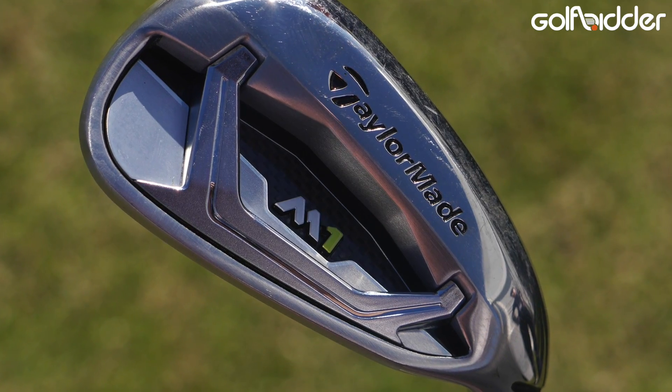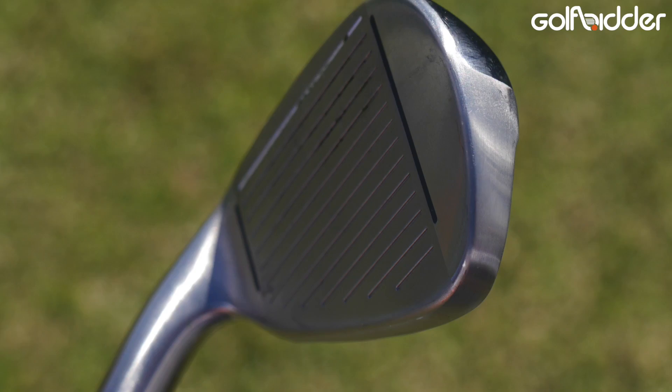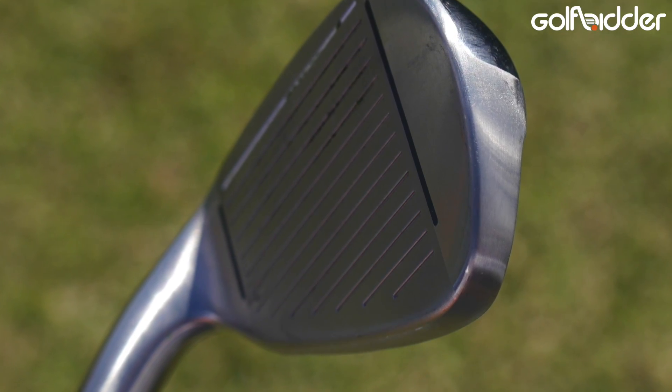So the M1 Iron is new for this year. We didn't have one last year and what we really wanted to do was take the performance and the forgiveness of the M2 Iron and package it into a little more of a compact head shape. We know that there are golfers who really prefer a little bit less offset, a thinner top line — people who used to play smaller clubs like blades or forged cavity backs — but really want the performance that modern irons deliver, and that's really what the goal was with this product.